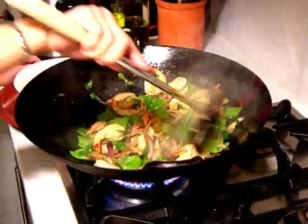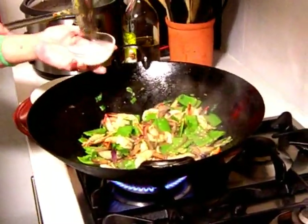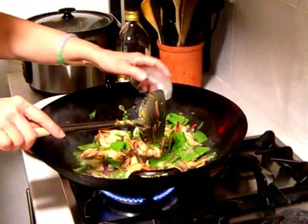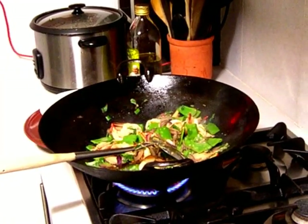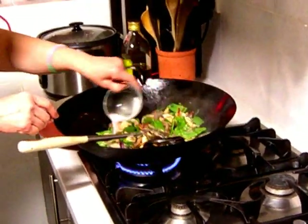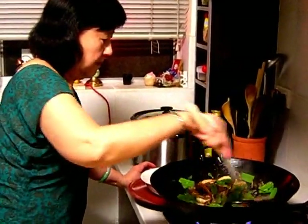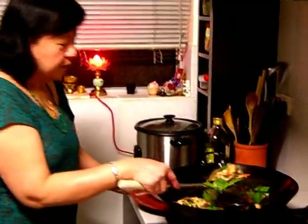To make it nice and moist, you just add in your tapioca flour water mixture, just give it a stir. That will thicken the sauce. Right, see it's ready — have a look, it's nice.